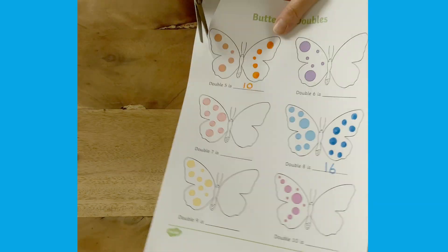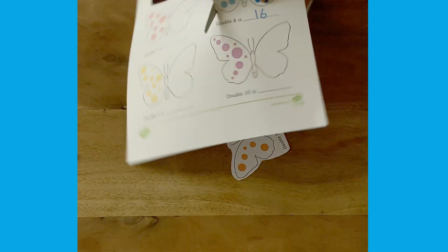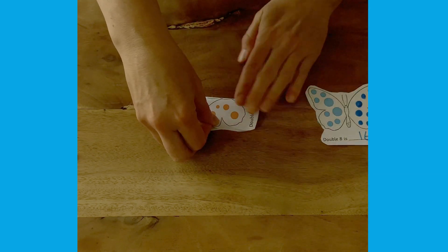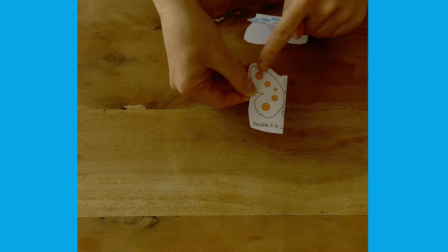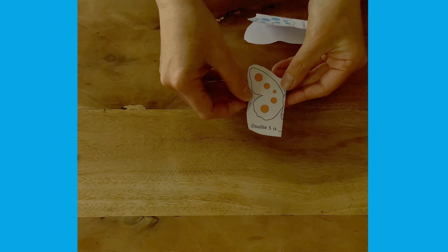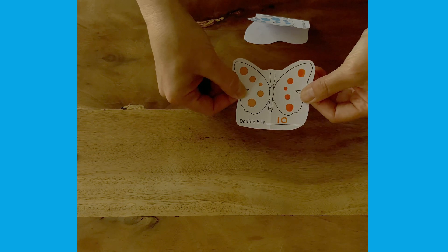Now write it down. Why not cut the butterflies out and fold them in half? Now use the butterflies as a quick check — what is double five? Can children remember? Open it out to check.